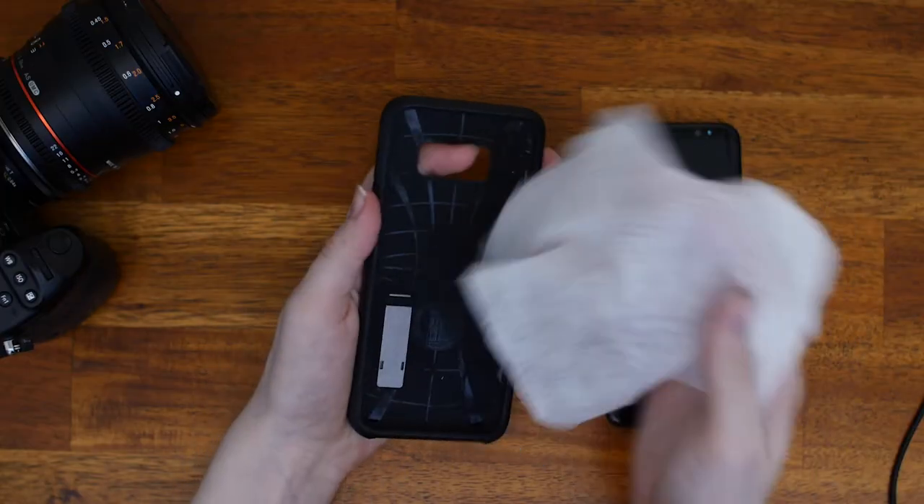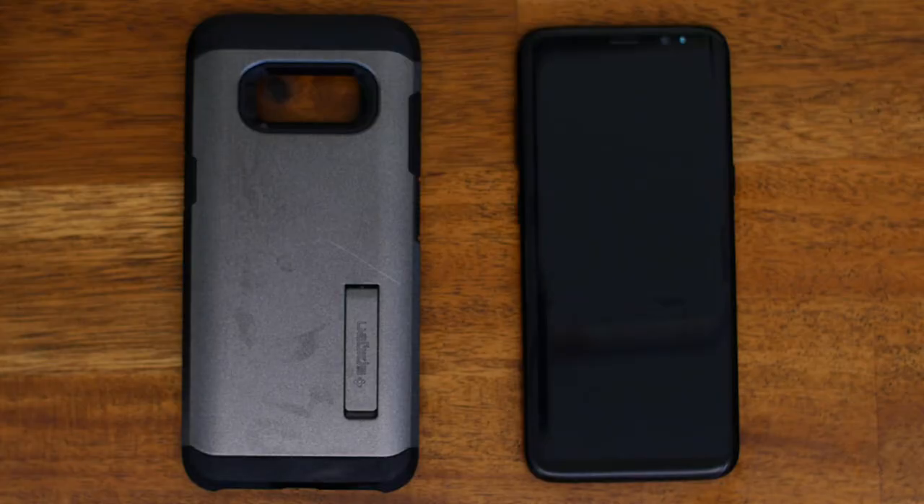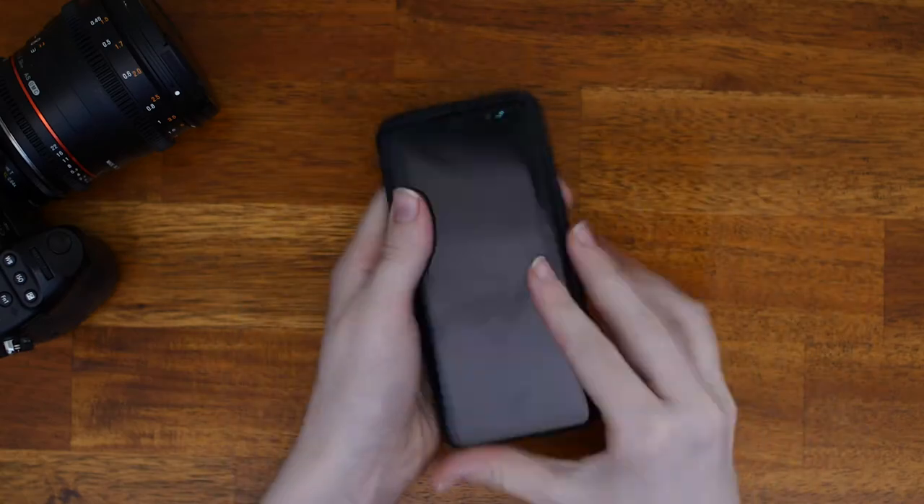For phones, take the phone out of its case and wipe down the inside and outside of the case and the phone. Let the phone and case dry completely before you put them back together. And then you're good.